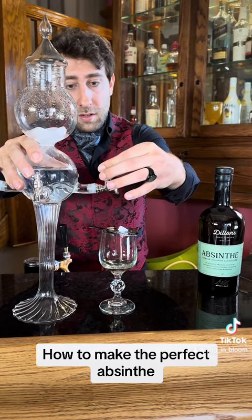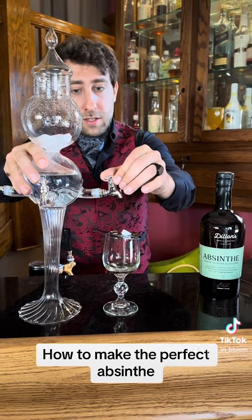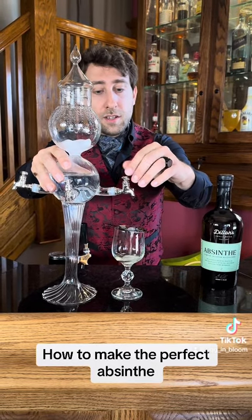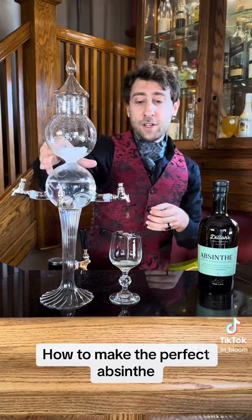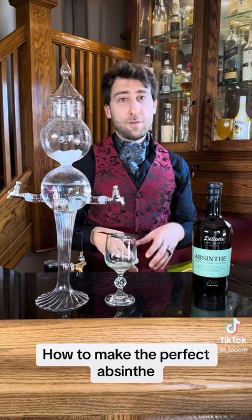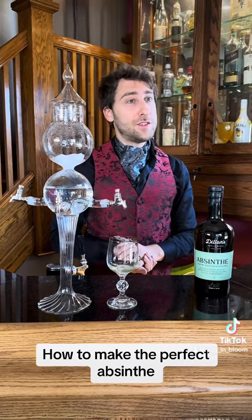The water drips onto the sugar cube and then slowly dissolves it. Normally a full sugar cube would take a lot longer, but it dissolves it and then mixes it together. The sugar, the water, and the absinthe kind of become one new compound, and it becomes very sweet and drinkable.